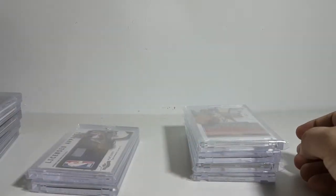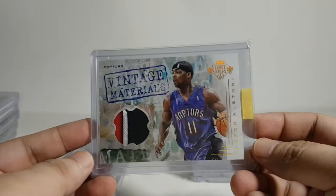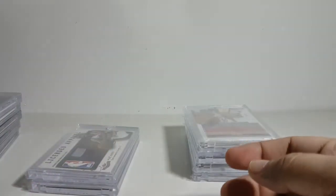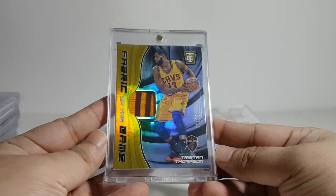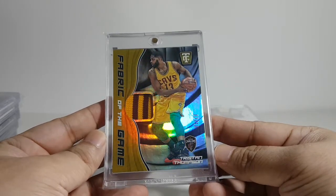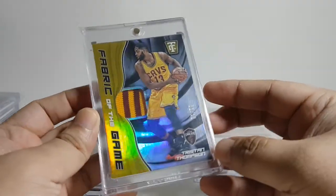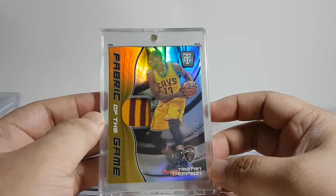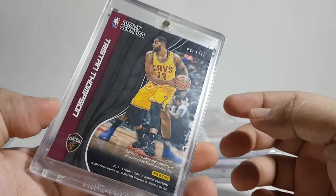I forgot something — going back. This one is an Aaron Fogg numbered to 25, but this isn't actually what I went back for. That would be the Tristan Thompson card — it's numbered to 10 and this one is quite a thickie. It's a thick card. In the card game they call this a garter, not a patch — well, technically it's a garter, but I still call it a patch regardless.